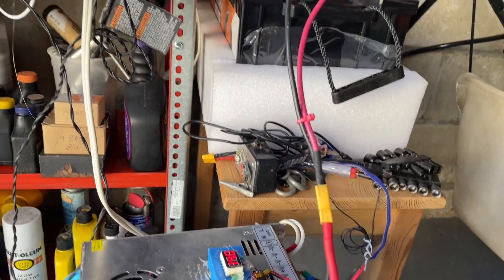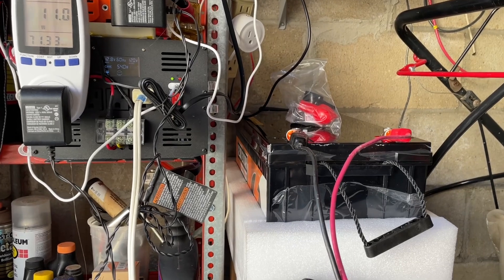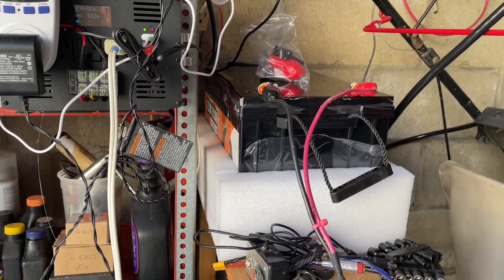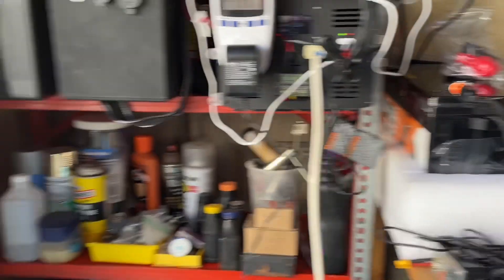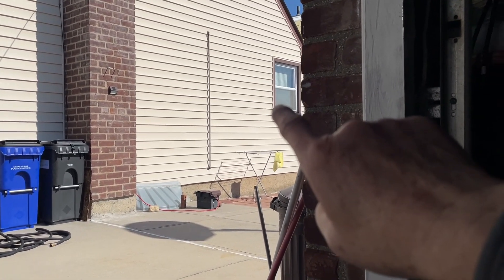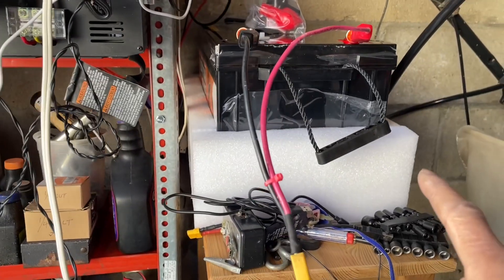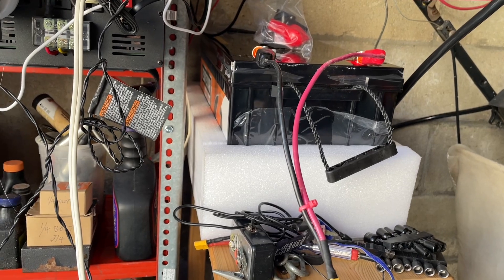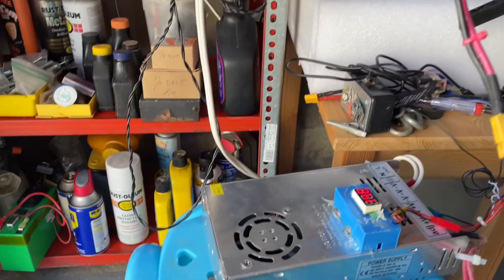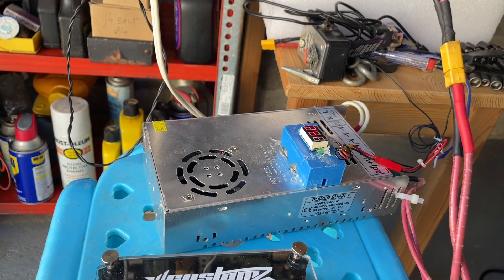I can monitor the charging using the Shell Shang app that comes with the battery. It has Bluetooth, and from my room I can monitor this battery as well as the other one through Bluetooth. You can monitor the charging amps, temperature, and voltage.